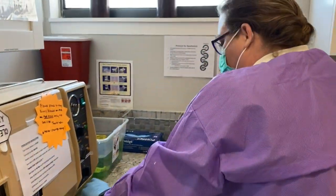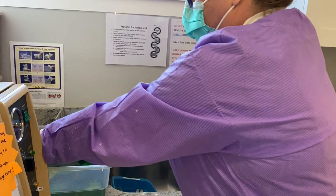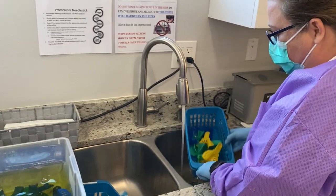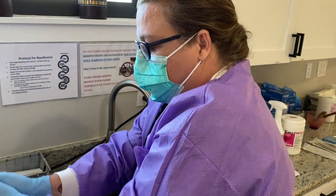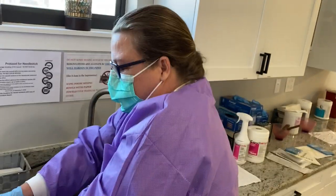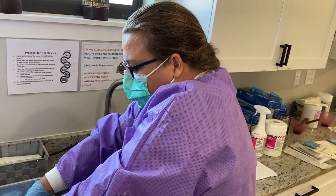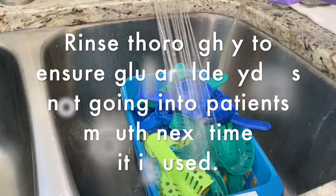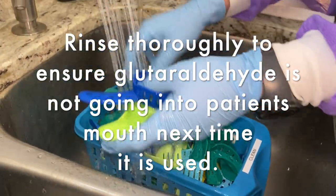Once the time is up, you must have a mask, gloves, and goggles — this solution is pretty potent. Take the instruments out, shake off the excess, and put them in the container marked 'clean.' We have a clean one and a dirty one. Shake off excess, then rinse them thoroughly for about two or three minutes — because these go into patients' mouths, you don't want that funny taste. Then place them on a towel to dry.